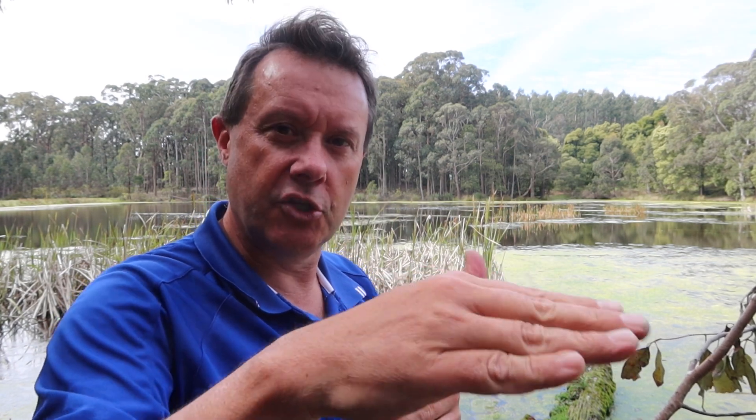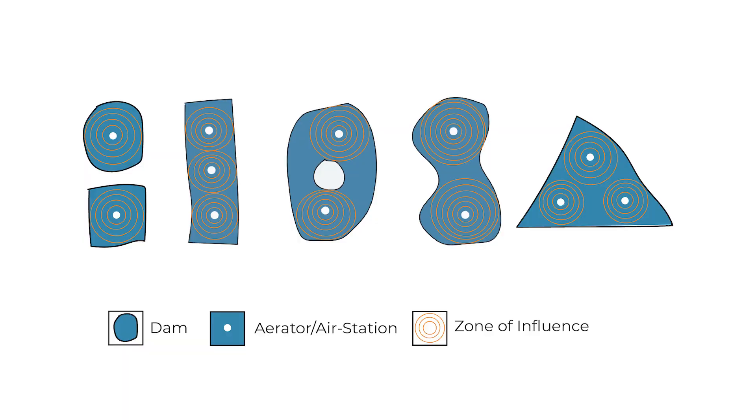Surface aerators also work by the rippling effect. When the water gets thrown up and hits the water, it creates lots and lots of ripples, which gives you a larger surface area, meaning there's more gas exchange between the air and the water. You can degas the nasty gases and increase the oxygen compared to just flat water. So it's important to think about where the surface aerator is positioned in the dam to make sure it's not getting blocked by an island or too close to a bank — you want it to distribute well.